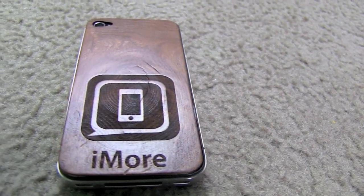Hi, I'm Georgia from iMore, and right now we're going to be taking a look at Real Wood Skins from Carved.